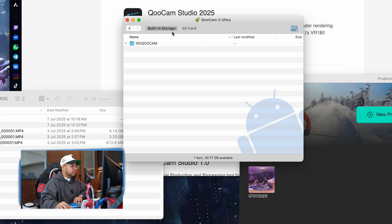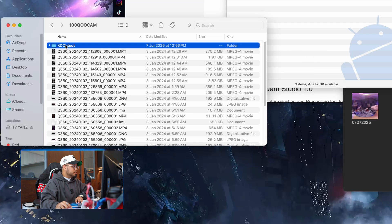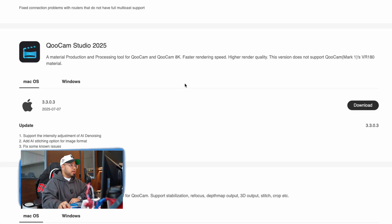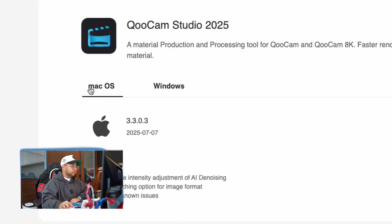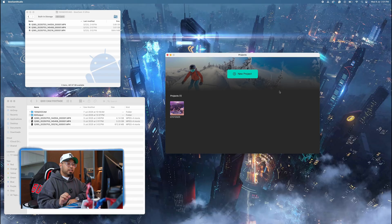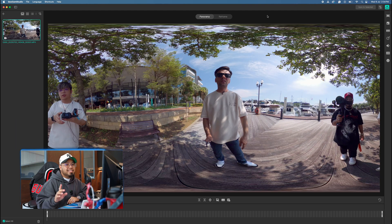Now I'm Yans, the editor for this video, and I'll walk you through how to transfer QCam footage and edit it in the QCam Studio app. Connect your device via USB-C and you'll see a pop-up showing built-in storage and SD card options. You need to download both the Android File Transfer app and the QCam Studio 2025 app — available in Windows and Mac versions. Once you open QCam Studio, open a new project and import your video.